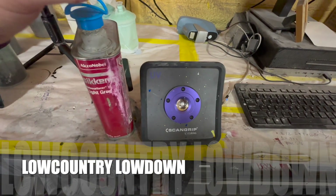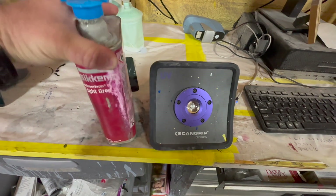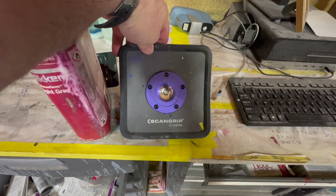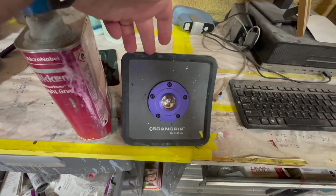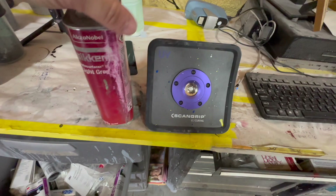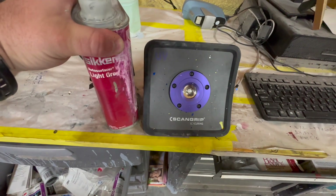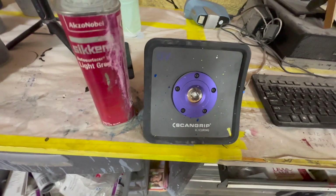Welcome back to another video guys. In this one I'll show you how easy it is to use some UV primer as well as this scan grip curing light. It's probably the most cost-effective light I've seen so far to make it worthwhile, and the main reason you're gonna use this stuff is speed. Stick around and I'll show you how it works.